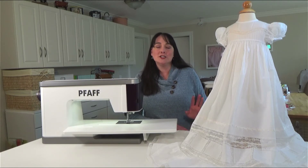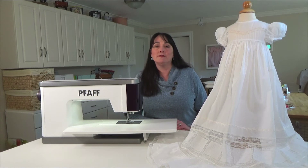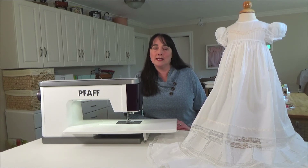In addition to receiving the pattern and instructions for creating this gorgeous gown or a matching child's dress, you will also have the opportunity to enter to win a FAAF Creative Ambition 640 sewing and embroidery machine. That is a fabulous giveaway.